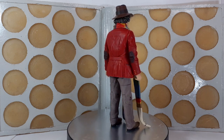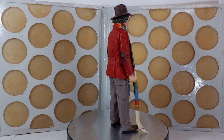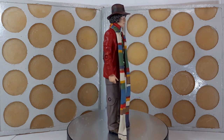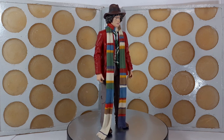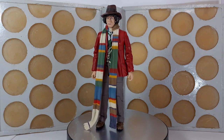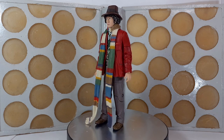The head is still removable, so if you want to swap heads with a smiling hatted Tom or the solemn hatless head, you can still do that — there are lots of options with this figure. He doesn't come with his sonic screwdriver, but I'm sure you'll have plenty of those from previous fourth Doctor releases.